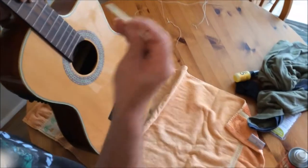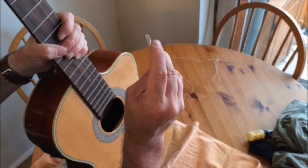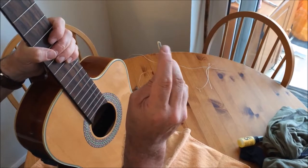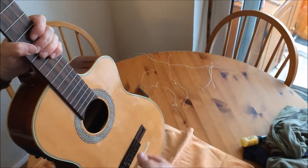Another classic guitarist little tip: when you take the strings off, mark where your bass string is — your lowest thickest string — with a little bit of pen or marker or anything like that. So when you put it back on, you know which way it goes round.